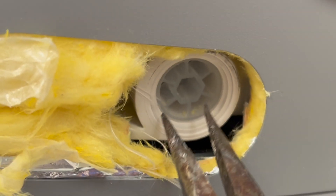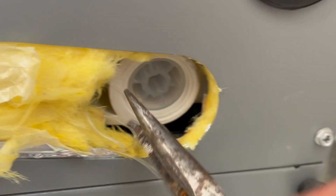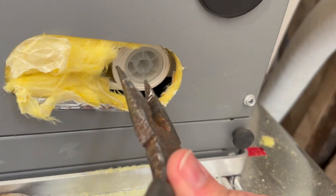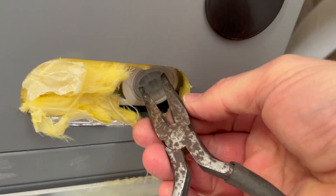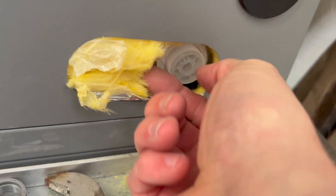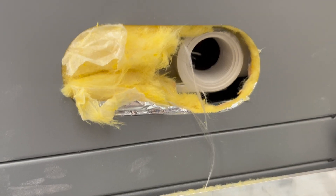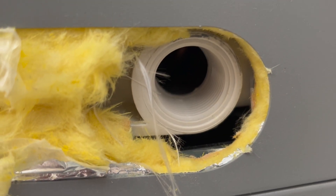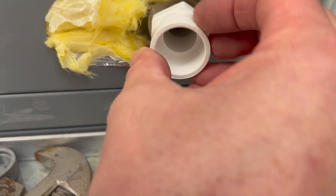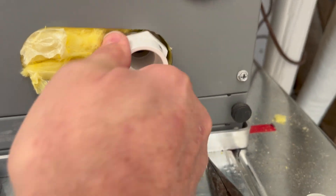Once the air handler is positioned the correct way, we could take out one of the plugs to the condensation pan in the bottom of the air handler, and then connect the PVC pipe to drain it into the sump pit.